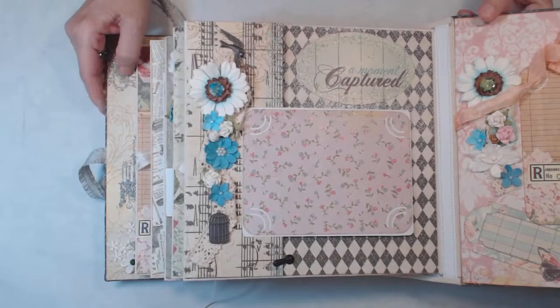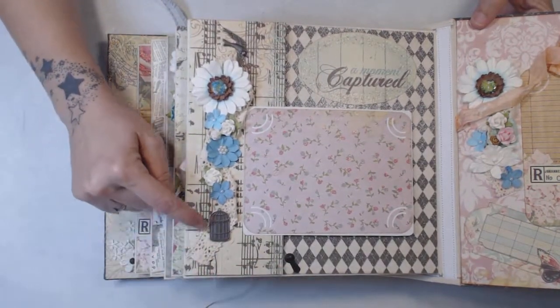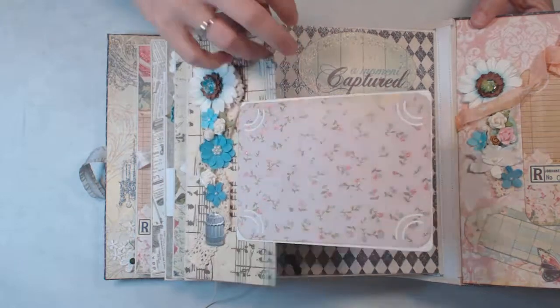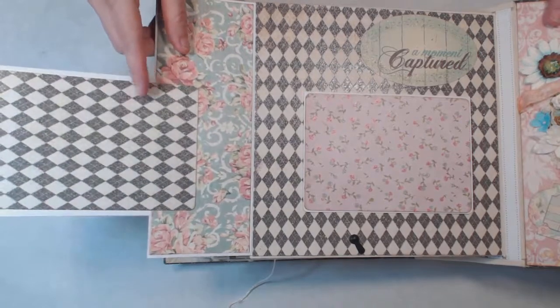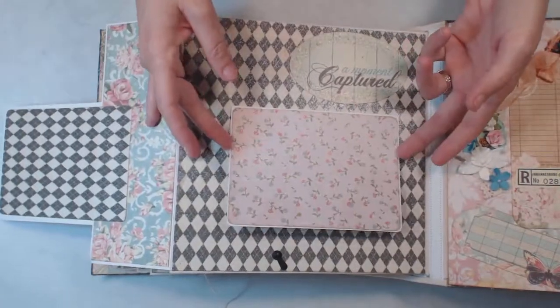On this page we have a swing tab down here at the bottom and we have more lace, another one of the little metal bird cages with the bird at the top. We have a photo mat here and that folds to the side, and then you have another photo mat here. Sorry for the glare — that paper's got a gloss on it. Then we have a photo mat here and it flips open for more pictures.